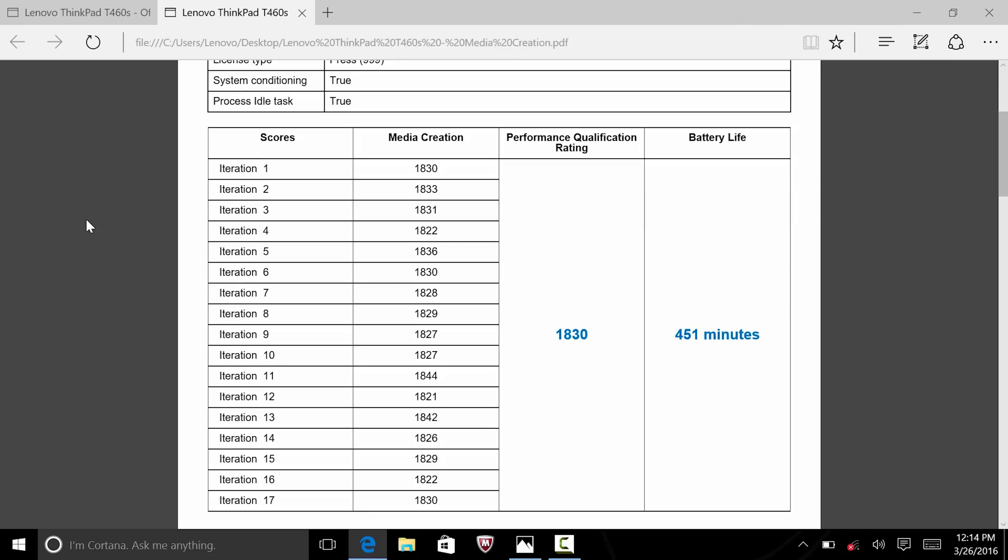The second MobileMark test was media benchmarking, covering Adobe Premiere, Google SketchUp, and Photoshop. Photoshop tasks include editing high-quality photos, converting to HDR, and importing/exporting. Premiere renders high-quality video to 1080p or 720p. SketchUp handles file rendering, importing, and exporting. The sequence repeats with 5–20 minute pauses and ran 17 times before the battery died at about 451 minutes. MobileMark gave it an overall performance score of 1830 out of 2000, which is really good.